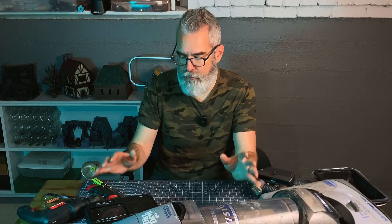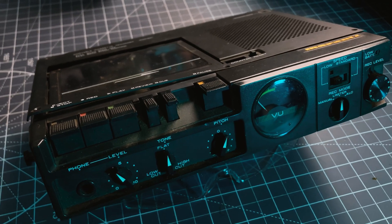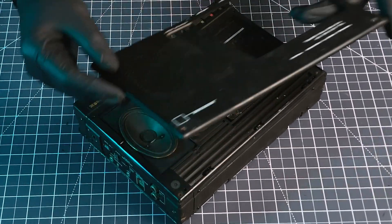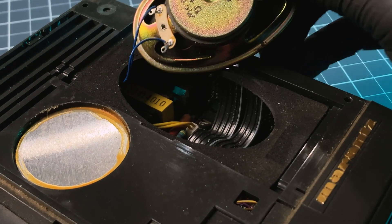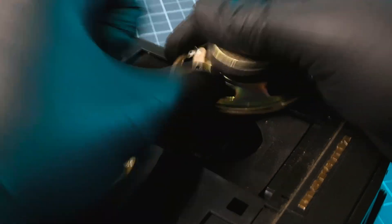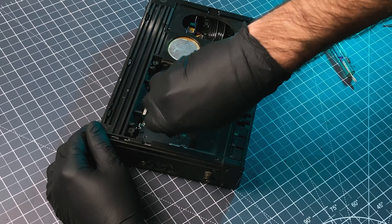Hi everyone! Today I'm going to be harvesting some robot parts and other building materials from used electronic devices. I'm going to be taking apart this portable cassette recorder and a vacuum, both of which I hope yield some parts for robot builds and other little greebles and found objects for other projects. So if you're interested to see what parts I'm able to harvest from these, or you just want to sit back and enjoy watching me take these apart and see what's inside, stick around.